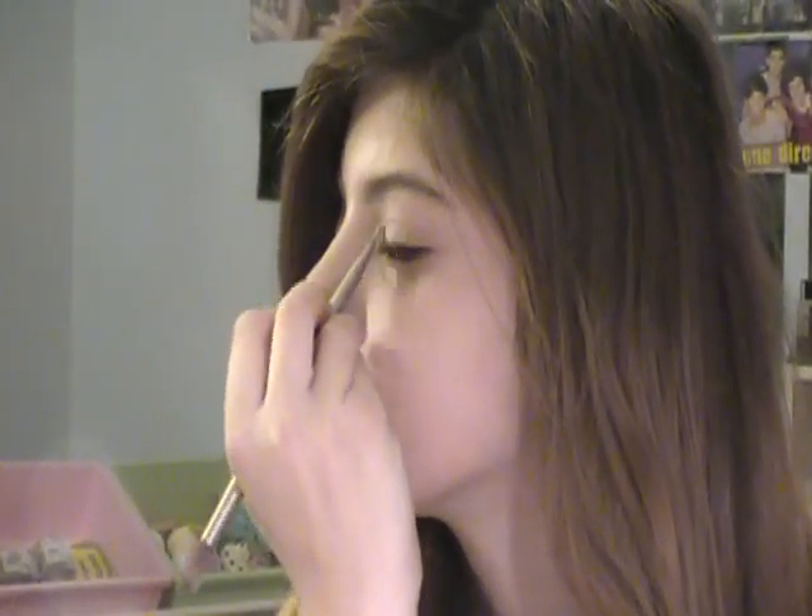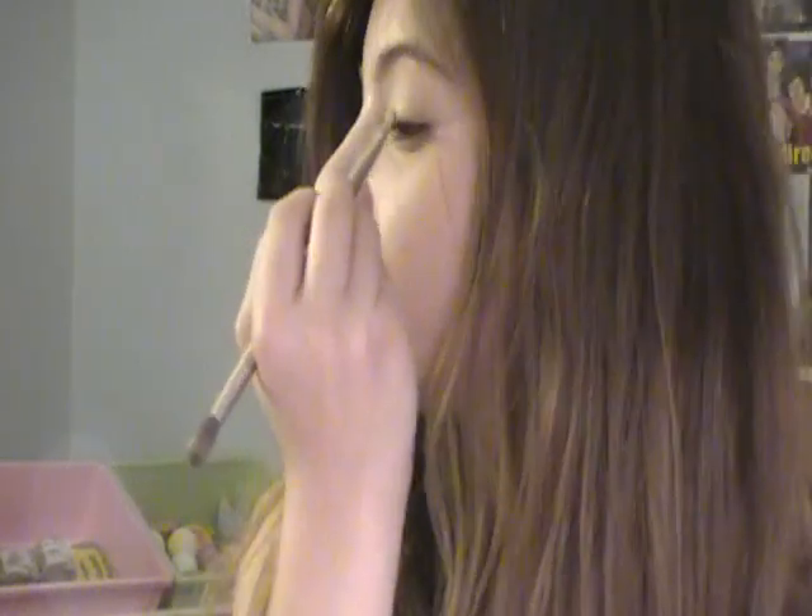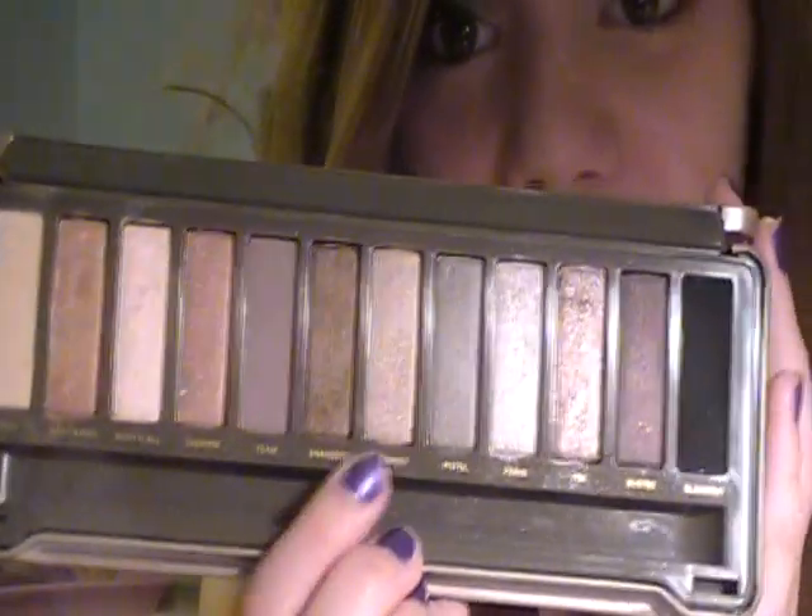I'm going to put Booty Call on the inner half of my eyelid — it's very, very pretty. The next thing I'm going to do is take the color YDK, which is the third color from the other side, same brush. I'm going to put this on the outer half of my lid and kind of leave a little bit of space in the middle. Then I'm going to take the color Suspects and put that in the middle of them to kind of blend the two colors.